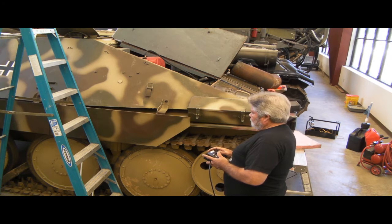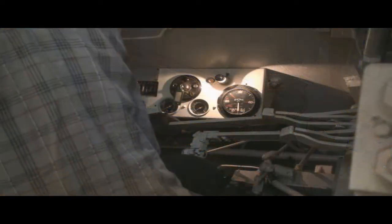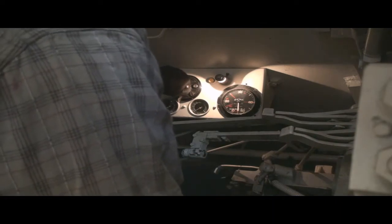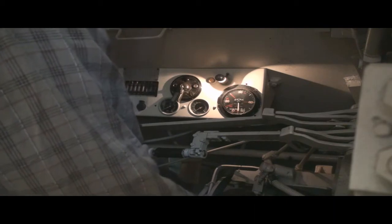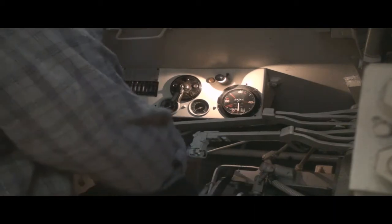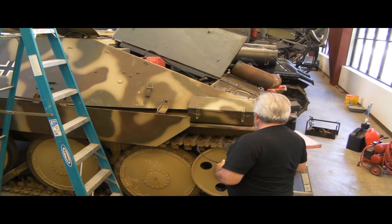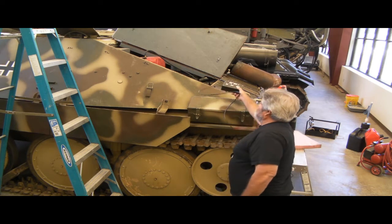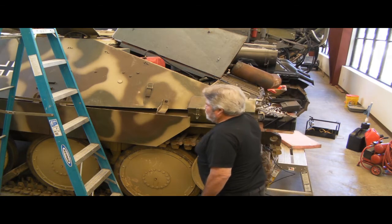Brake pedal, brake is locked. Going to do a final test here - fuel pump on, ignition. This final light is our initial start-up. Lights off, panel off.